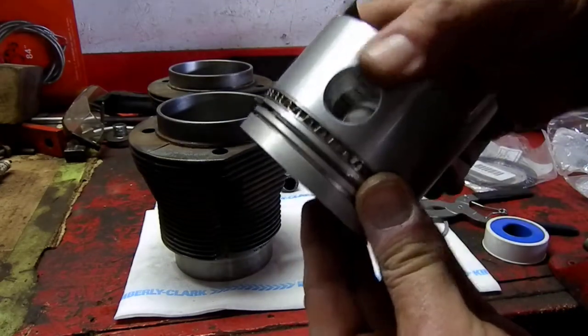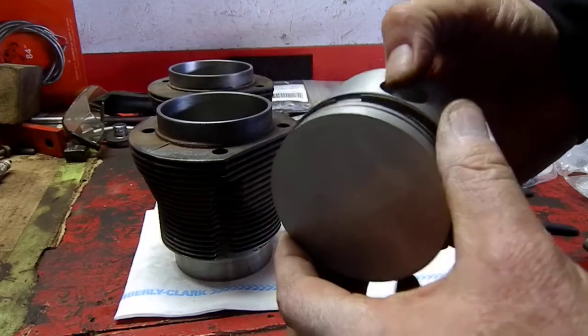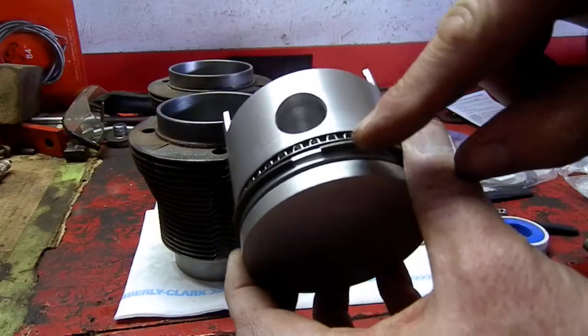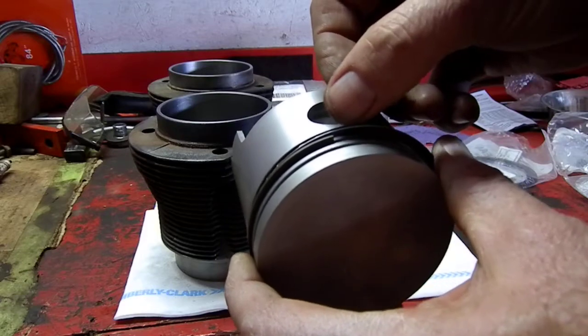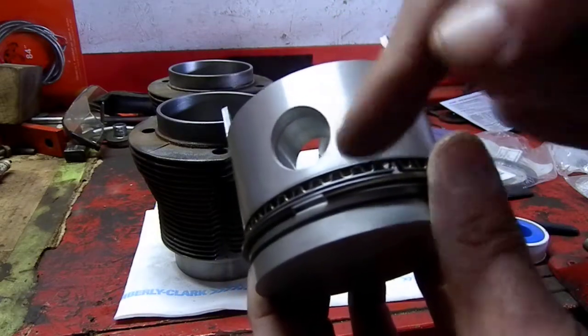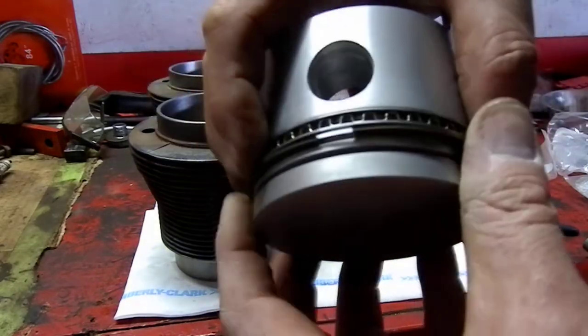Going back to taking a look at these gapless rings. I've gone ahead and installed this, and I went off camera just to mess with it — it's a little bit tricky assembling the thin scraper underneath the backup part, or the back-cut part, on the underside of that ring.